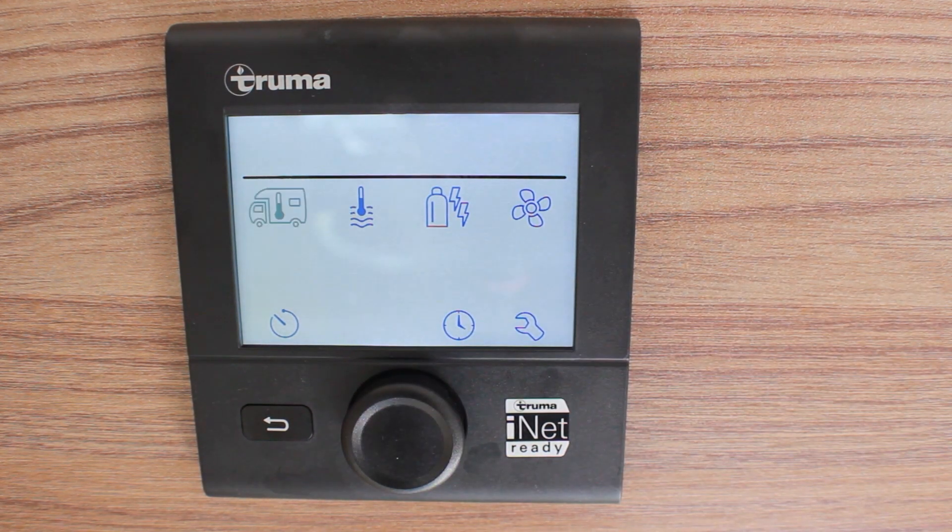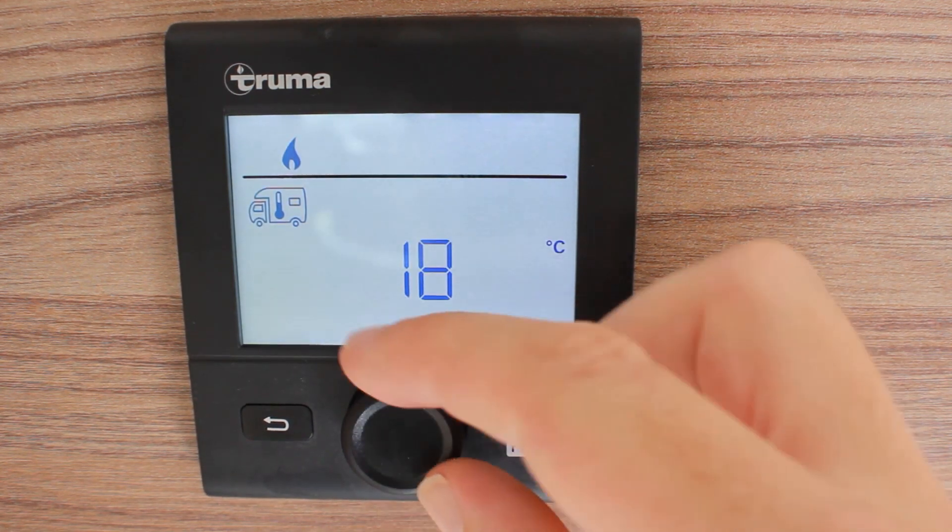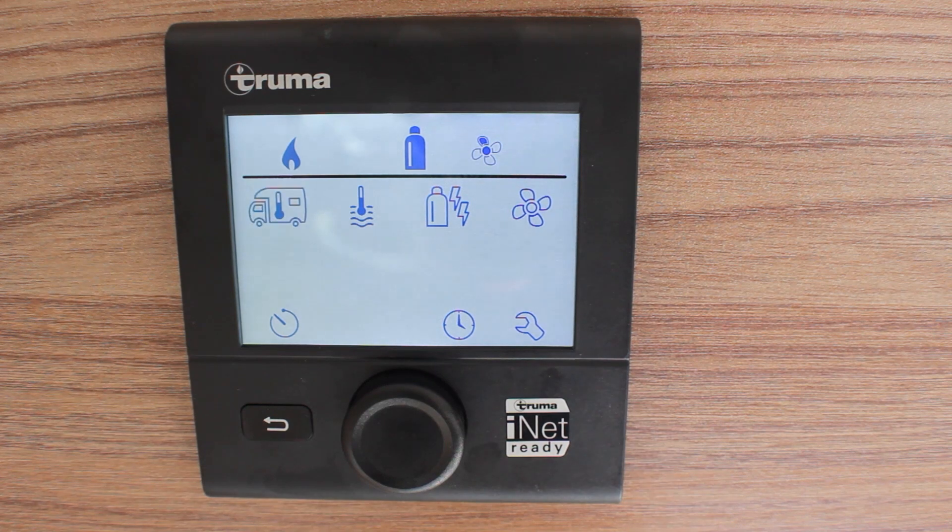To turn on the heating, push the center dial in to select. Turn the dial clockwise until you reach your desired temperature and push the dial in again to select.